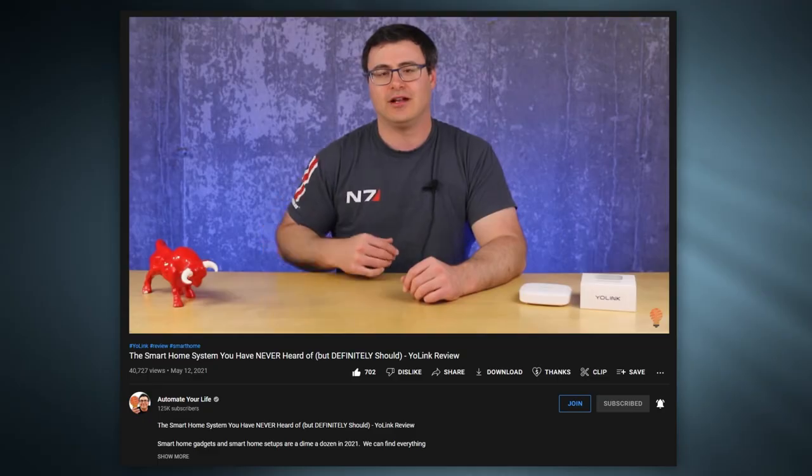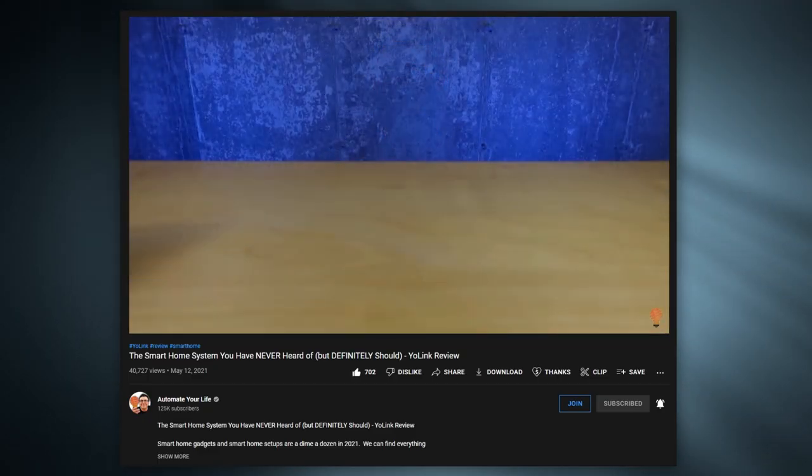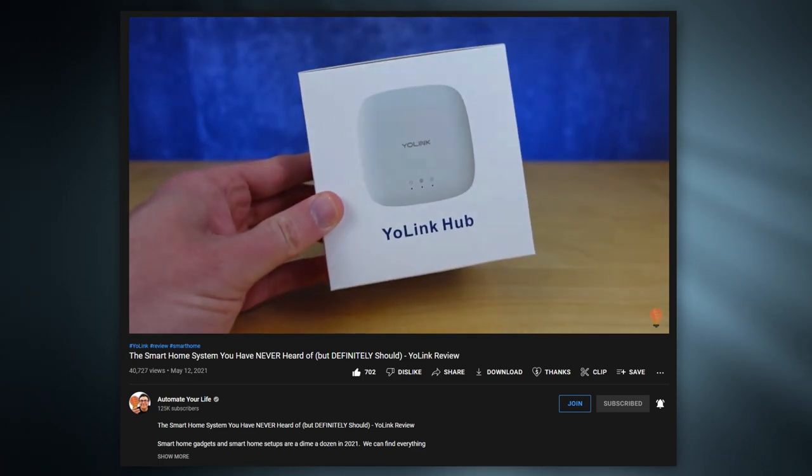If you want to see a lot more detail about the different products and how they work with the app, definitely check out Automate Your Life's video on the Yolink system — I'll leave a link to that in the description. One thing to note is that the Yolink hub can also be integrated directly with Amazon Alexa or Google Assistant via the cloud.